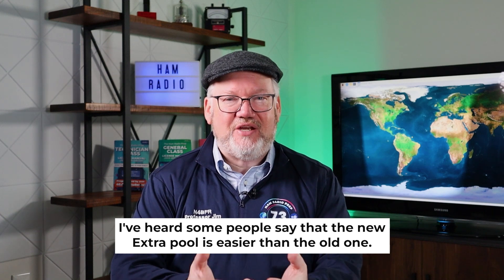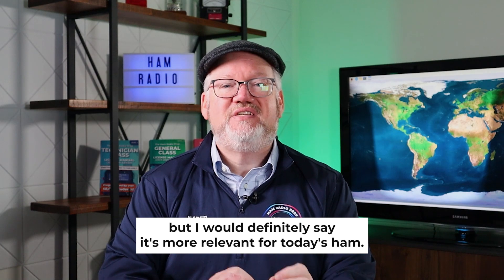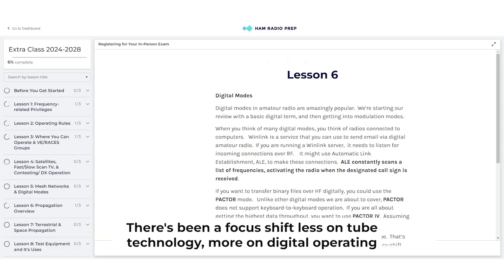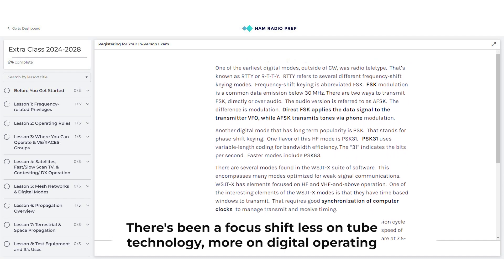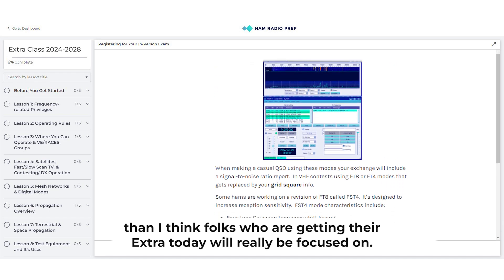I've heard some people say that the new extra pool is easier than the old one. I don't know if I'd go there, but I would definitely say it's more relevant for today's ham. There's been a focus shift — less on tube technology, more on digital operating — that I think folks who are getting their extra today will really be focused on.